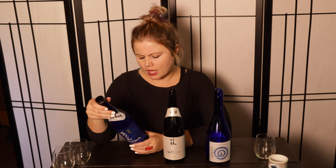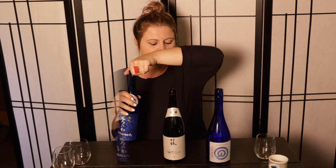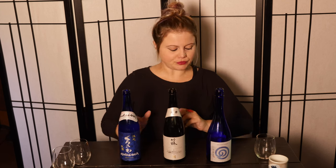The SMV is plus two, the acidity is 1.6, so this should come off quite dry — also a 65% milling rate and the rice variety is Miyama Nishiki. Pricing: the Noguchi is 88, now down to 76. The Chikurin is 34 and the Kurosawa is 40. On the pour, it has a little cloudiness to it — not in a Nagori way, but just an unfiltered, slightly hazy way.